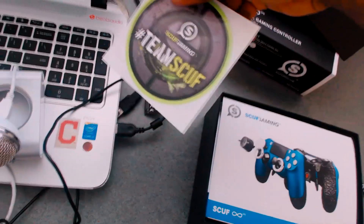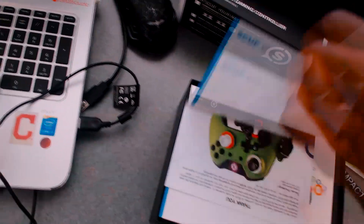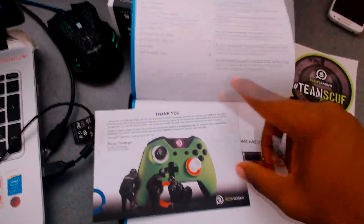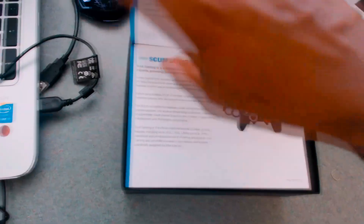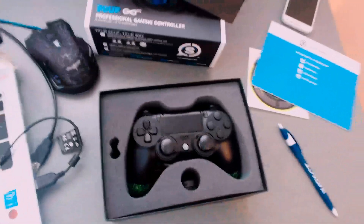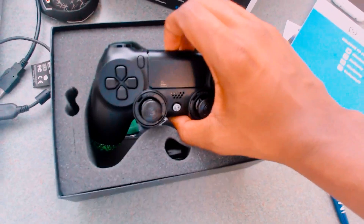I got a sticker — Team Scuf — that'll go on my computer. You get a sticker with it. And there's a thank-you card: 'Thank you Scuf for getting me a 3.3 KD.' It's just a booklet with all the good info. And as you can see — there is the baby. It looks amazing!